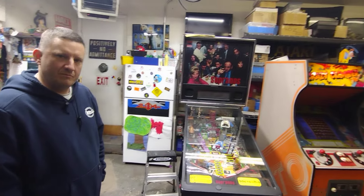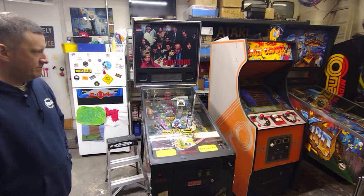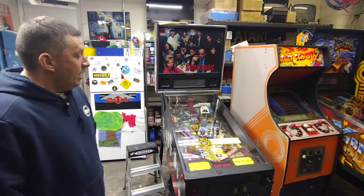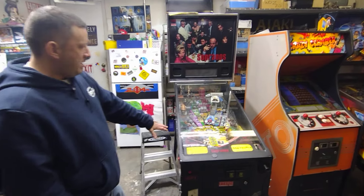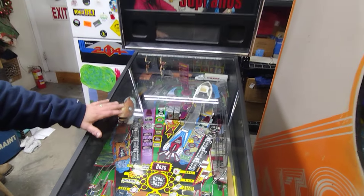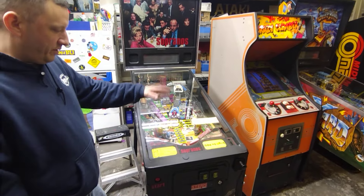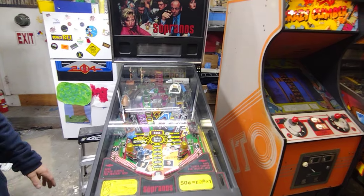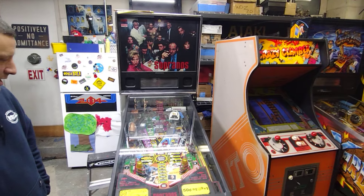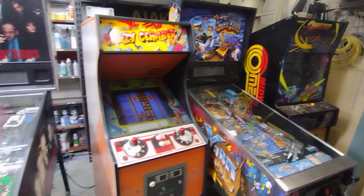He likes to take them apart and put them back together again. This one right here - Sopranos - everybody knows Sopranos. This one's for sale. When it's done it'll be $6,500. It needs a rubber kit, the ramp flaps are pretty pitted, the balls will get replaced, flippers rebuilt, fully converted to LEDs - it's gonna be a full tear down. Better than new when it's done.